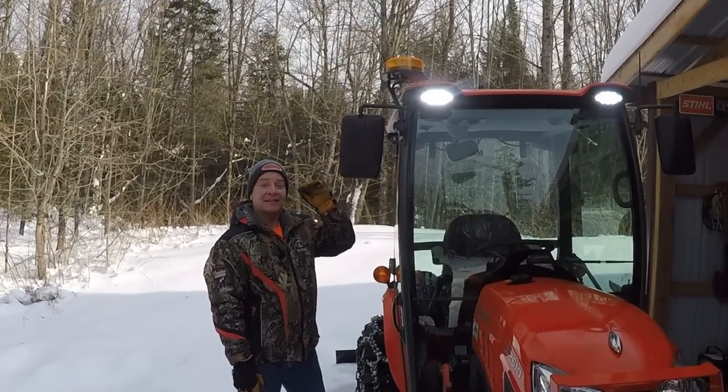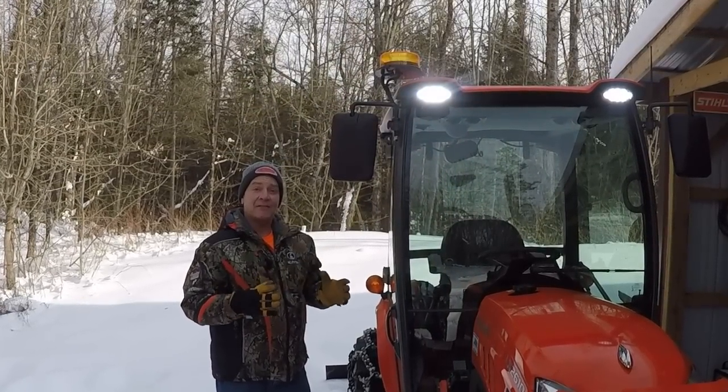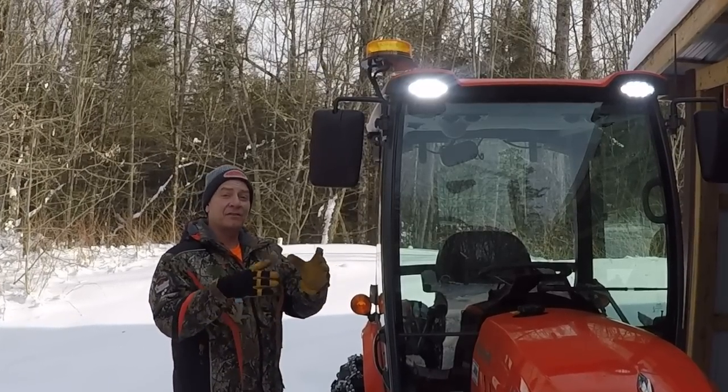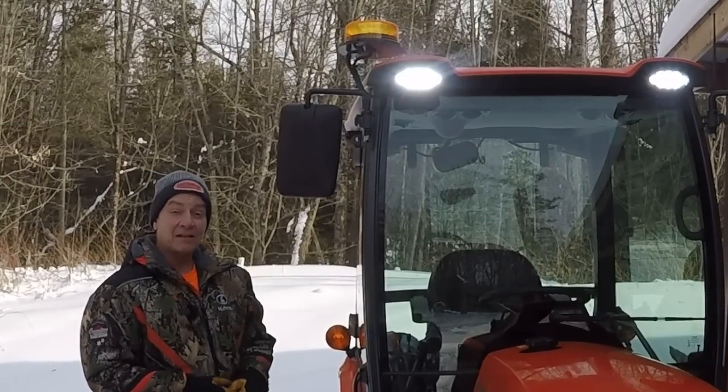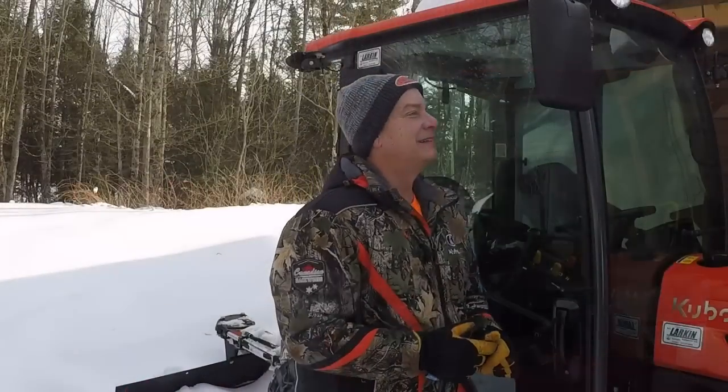And hey, at the end of the day, I think that seven-and-a-half inch profile suits this tractor a lot better than a really small four-inch beacon. It's aesthetically pleasing. Have a wonderful week with your families — please be kind to one another. I'm Gord Potter, and you've been watching GP Outdoors. Cheers.